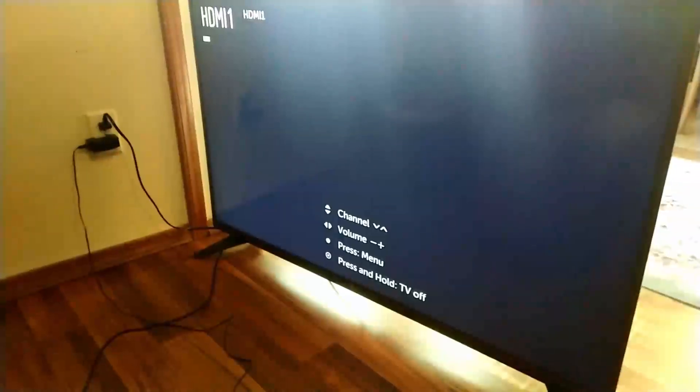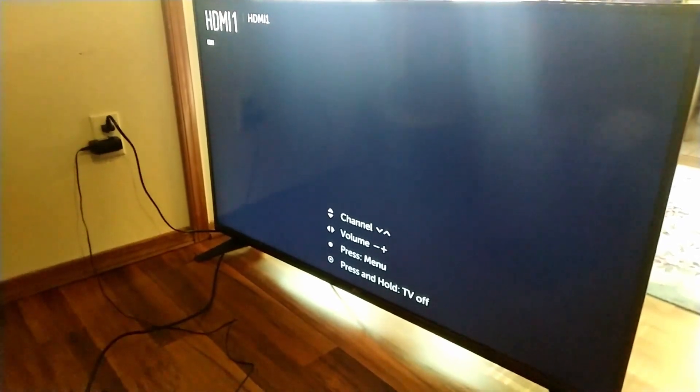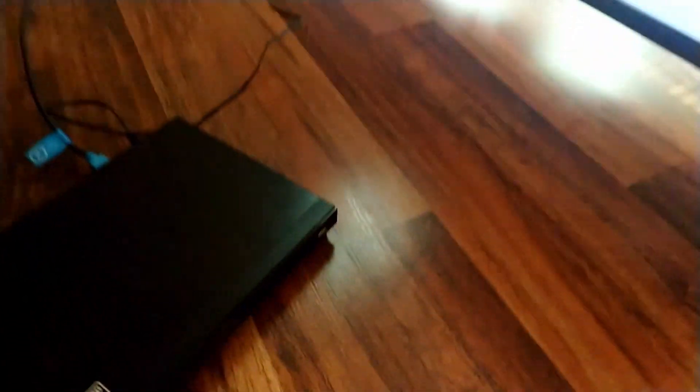After some troubleshooting and research, it turns out a vast majority of older LG TVs — this one is from 2015 for reference — had a multitude of different issues. Unfortunately, bad quality control affected not only the G4, V10, Nexus 5, and 5X, but even their TVs.